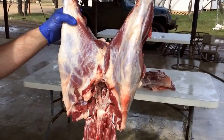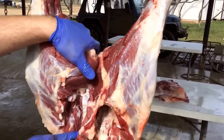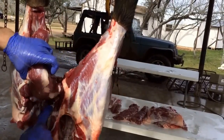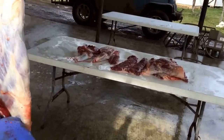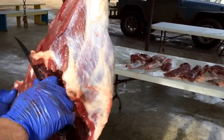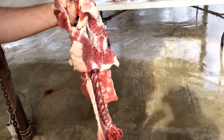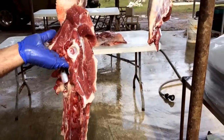Now we're going to show you how we disassemble the hams. We cut around that ball joint right in there so there's no meat wasted. This is all done with a knife — no saw is necessary if you know what you're doing. The trick is getting around this ball joint and that socket right there. Put your knife in between the two and you disassemble it with a knife. You cut all the meat off of the bone, and if you really want to save every scrap of meat, there's a lot of good soup meat you could keep as well.